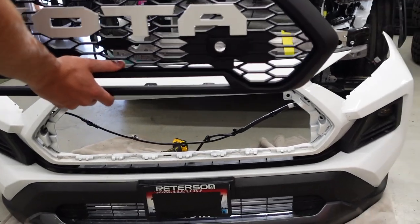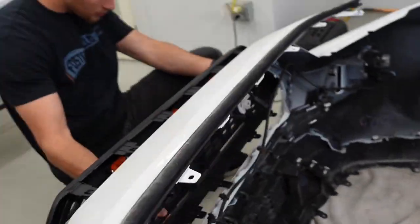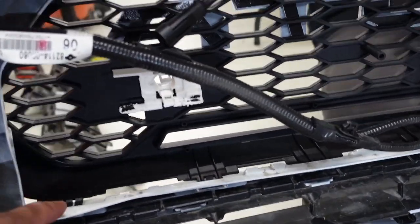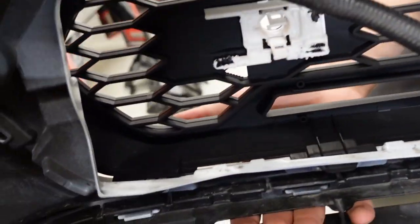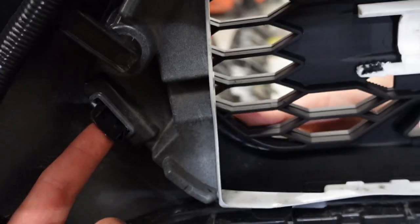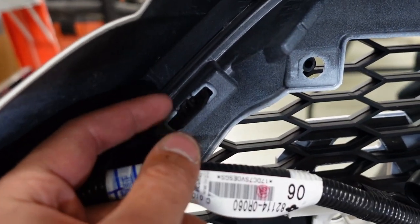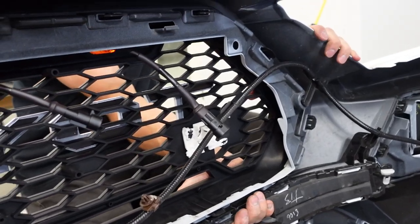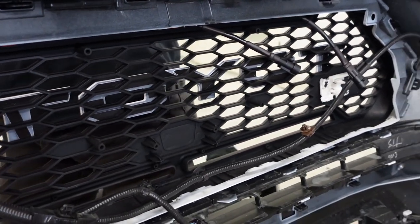Now on to the install of the new grille — a very simple install. You're going to line up all the clips, put the holes in the back, each one of these pins has a spot, and you need to hear them all clip into place. You'll see the actual pins pop out — that one's good.